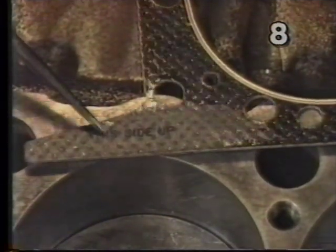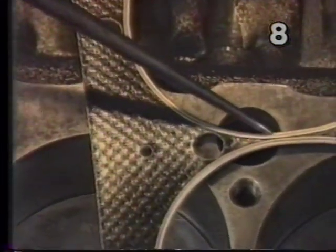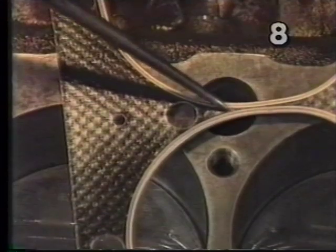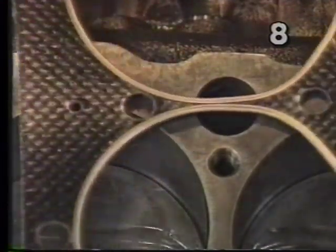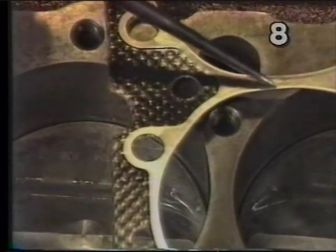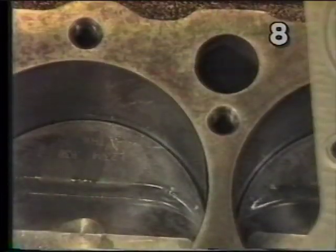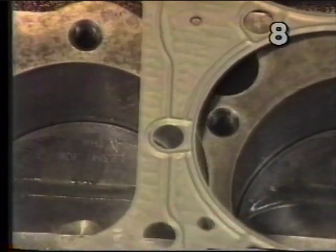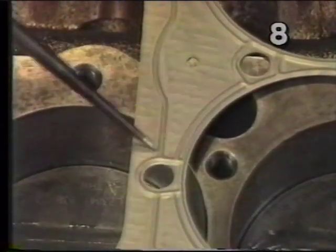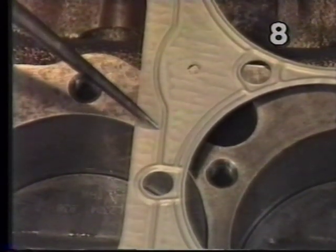Another way to tell on the composition gasket is by looking at the area between your cylinders. On the top side of the gasket you can see where the metal sealing bead is rolled over and runs closely together. If we look at the block side of the gasket in the same area, we can see that this metal band extends completely across the gasket. On the steel shim gasket, we'll notice a raised sealing bead which runs around all the cylinders, bolt holes, and water passages. This raised bead goes towards the cylinder head and away from the block.